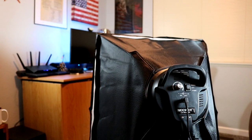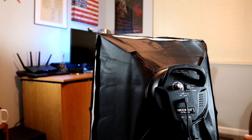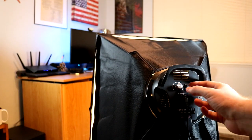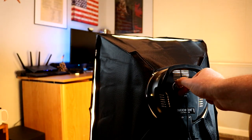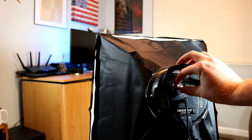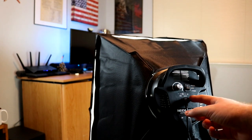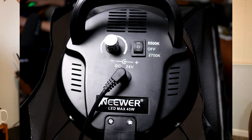Next I'll readjust so you can see the back of the light and show how the switches and knobs work. At the bottom is the 2700K setting and the top is 5500K. If we switch to the bottom we get our warm yellow light, and we have a knob where we can slowly increase the brightness. Flip up to the 5500K and we have a second knob which also increases the brightness. It has a single 24-volt power supply and it's a 45-watt model.